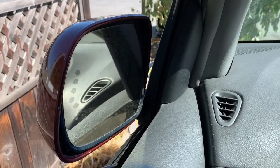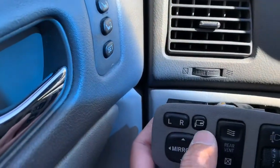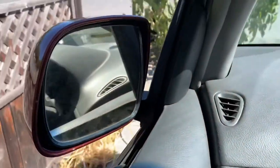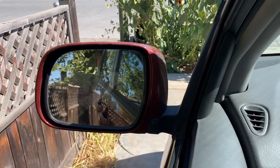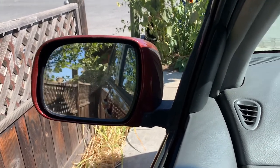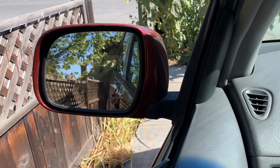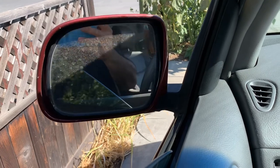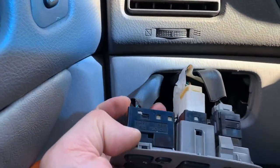This is the mirror all installed back into the car. I'm going to activate the button down here and show you how this mirror opens right back up. There we go — all fixed! And it does not make any grinding noise. There's the button, there's the wiring harness.